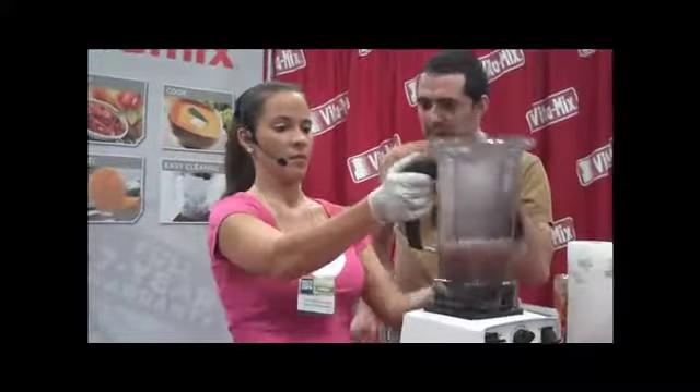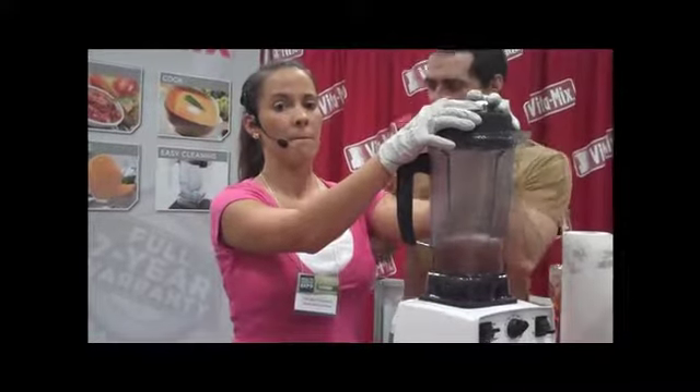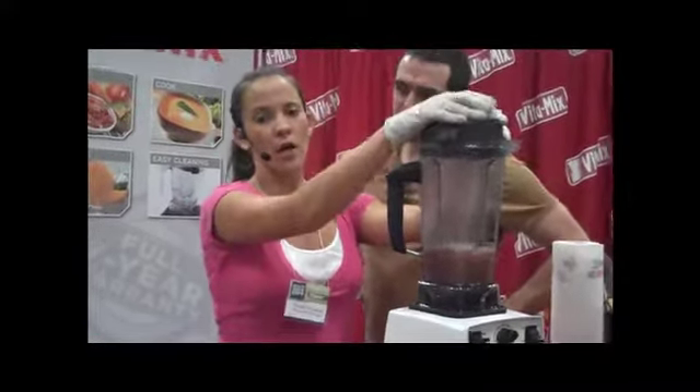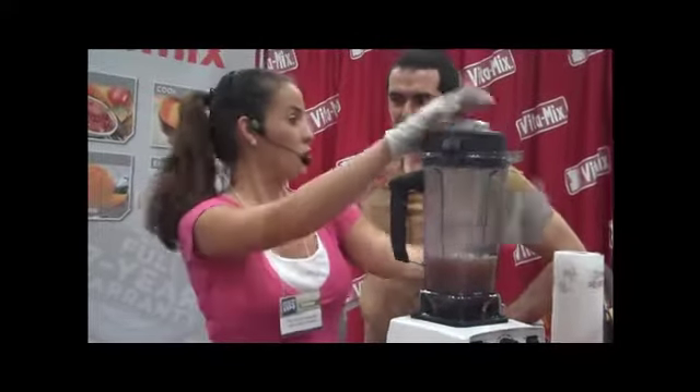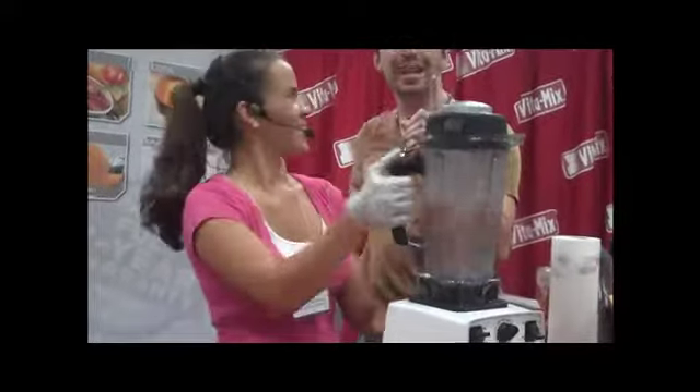Tell my fans the best points for the Vitamix — spinach, carrots, just everything. Why they should have one: you want to be healthy, you've got to eat healthy. And as you know, this is living food — it's fast food, our version of fast food. This is the best of fast food. This is the healthy fast food.